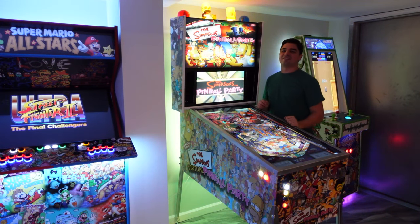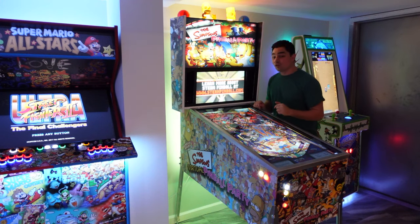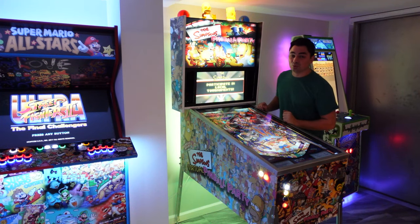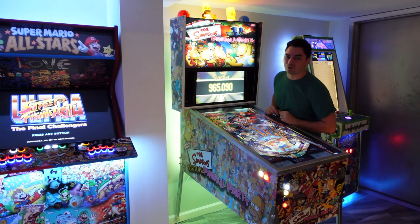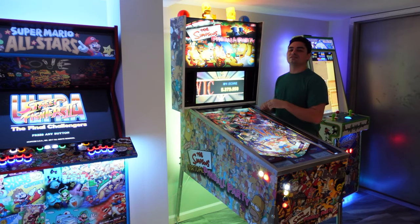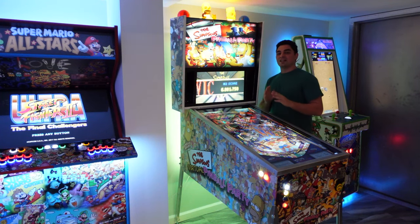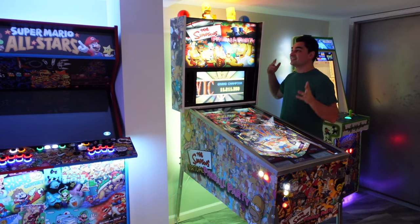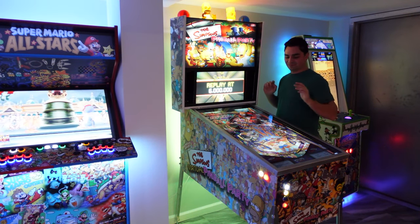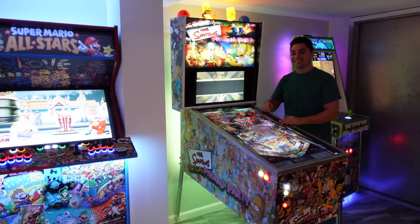What's going on guys, VigVP back on the GameCase Arcades video. On this one today we're going to be doing an overview of my newly upgraded The Simpsons Virtual Pinball Party 2.0. It's crazy to see what I made three years ago to now. It is a thing of beauty. Let's take a look.